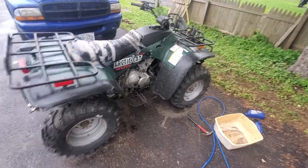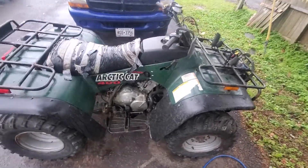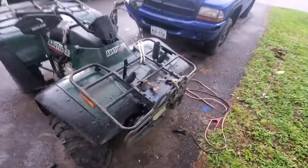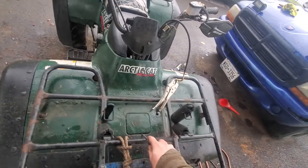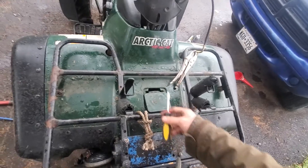Good morning YouTube. Here I have a 2000 Arctic Cat 400 4x4, and I was wondering how to check the coolant on this. Sure enough, you come up front here to check the coolant on an Arctic Cat 400 — pop this open right in the center with a flathead screwdriver.